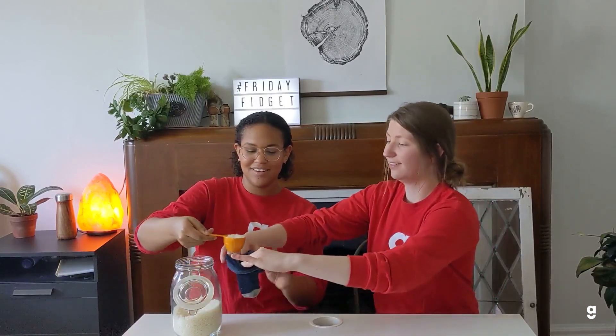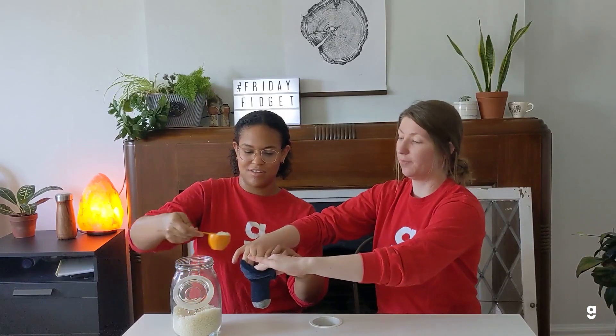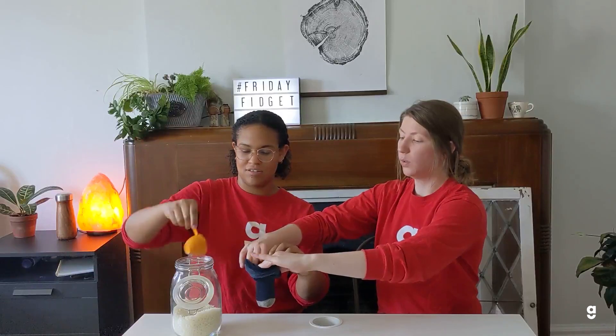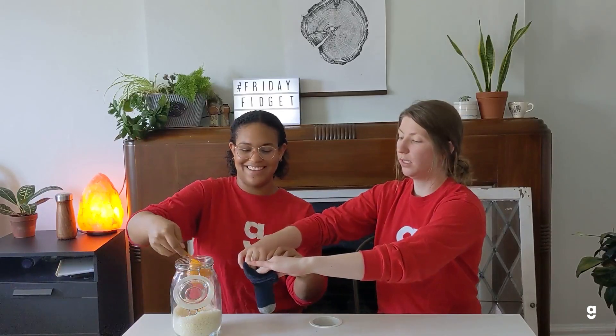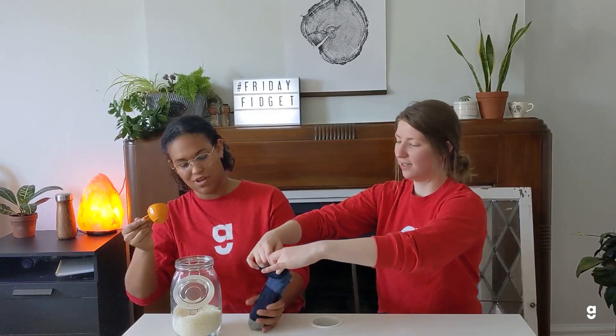So you need a sock, some rice, and a friend to help you pour the rice into the sock. A funnel would also be good, but we don't have one. You just fill it to the desired feeling and weight — we probably won't do too full. And then you just tie it off. You want to make sure it's really tight so none of the rice escapes.